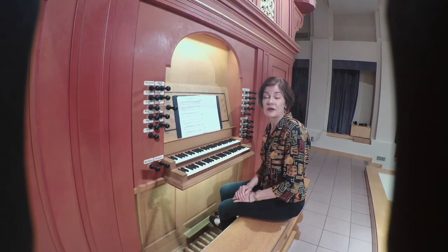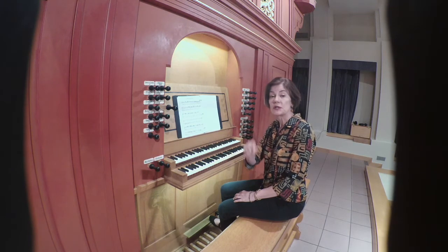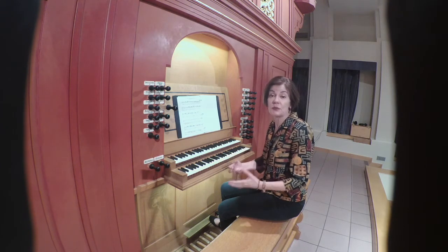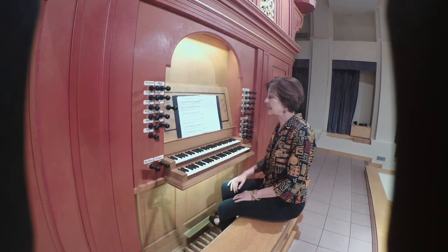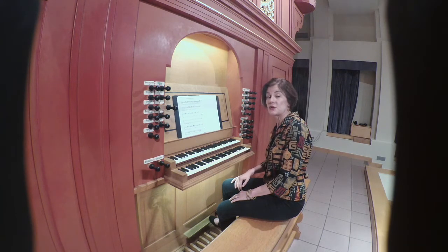Like other of the Buxheim pieces, we have indications for ornaments to be added. In this case, it's a little hook appended to the stem of the note. We don't know exactly what type of ornament should be done, but something needs to be added there and could presumably be added in other similar places throughout the piece. At the point where I stop, the left hand now is going to take over with figuration, accompanied rather simply by one voice in the right hand. And then we'll get into a very interesting sequential pattern that features those ornaments.